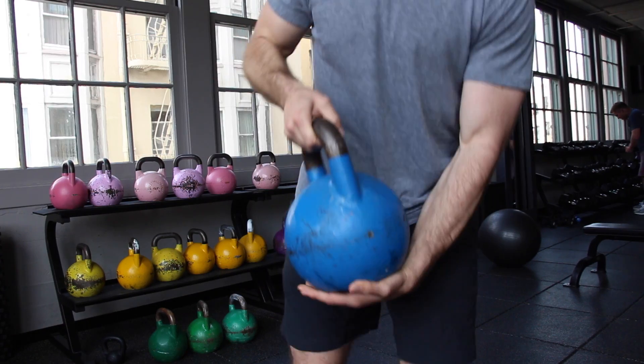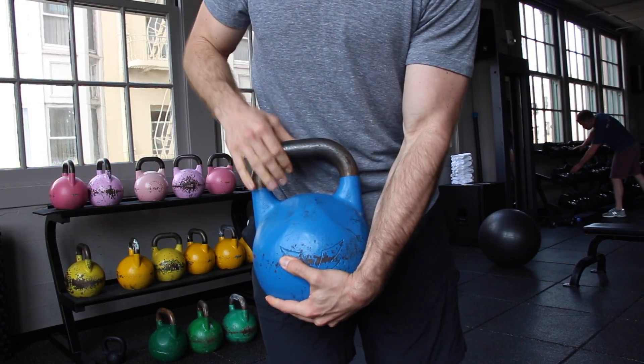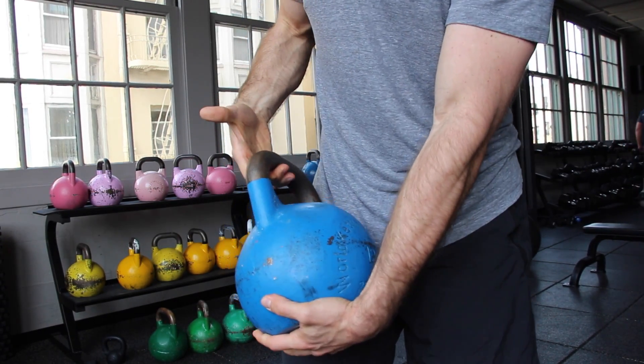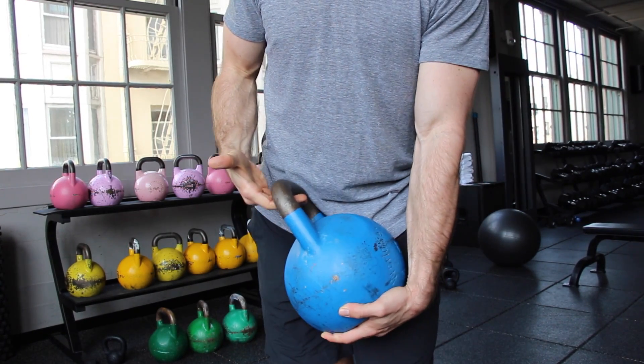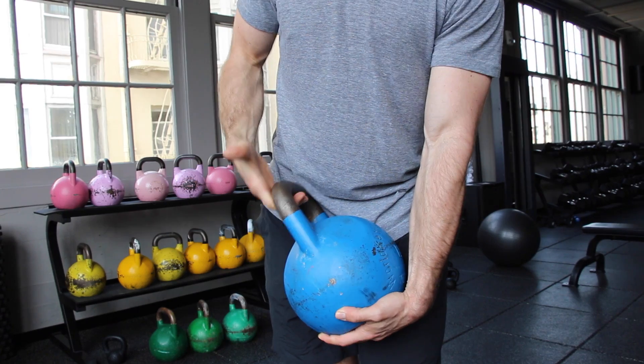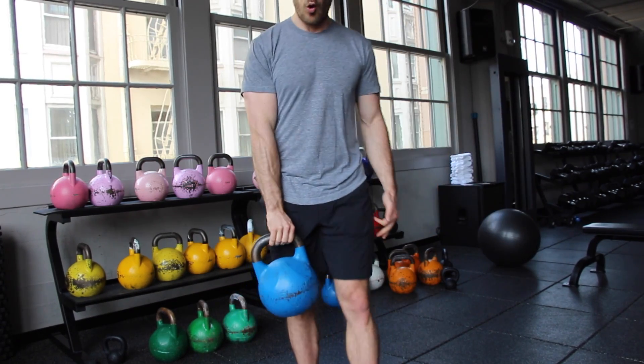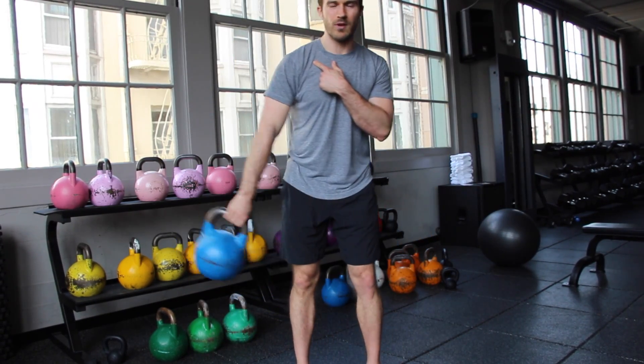The second step to perfecting your swing is understanding the grip. The grip is super important. What you don't want to do with the kettlebell is over-grip it. Often times what you see people do is they come in and they just grip, grip, grip. If you do this, you can't quite relax the arm. You can't get that length and you can't use the shoulder as much as a hinge. So what I want you to do is approach the kettlebell. If you're grabbing with the right hand, you're going to slide toward the curvature and grab toward the medial line. You'll notice I don't want to rough out and pull on the calluses — we're on the end of the finger.